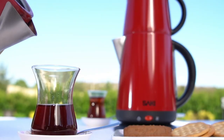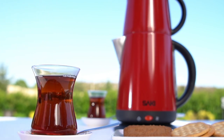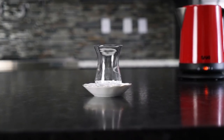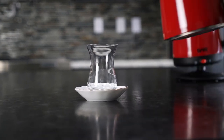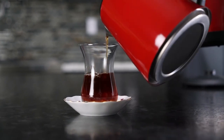Some people prefer the tea with sugar. However, if you want the real aromatic taste of the tea, you should prefer it without adding sugar. Traditionally, Turkish people drink tea with these tulip-shaped traditional glasses. Also, these small plates allow you to carry them easily.